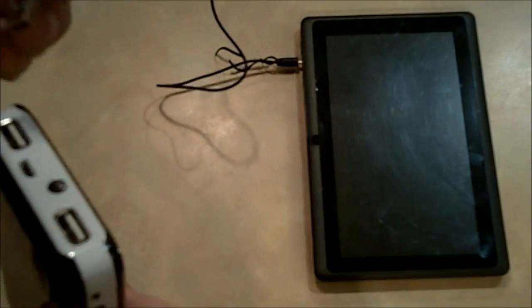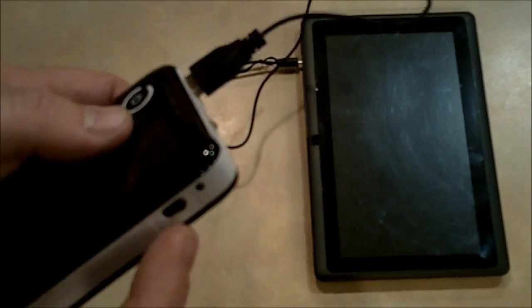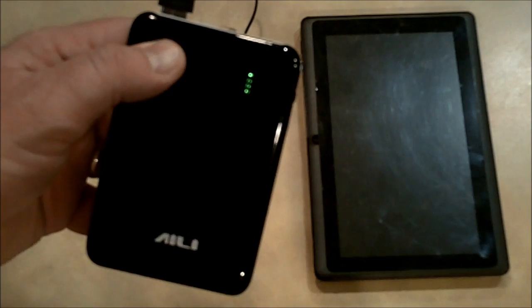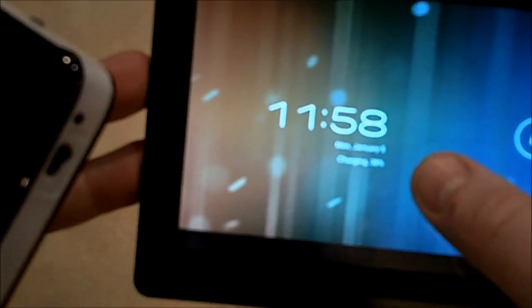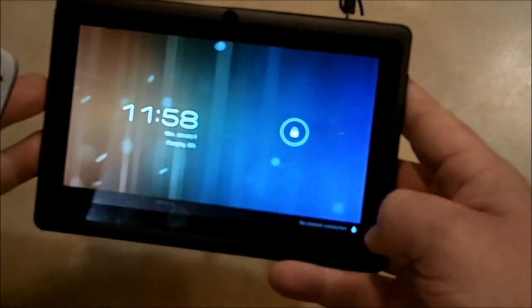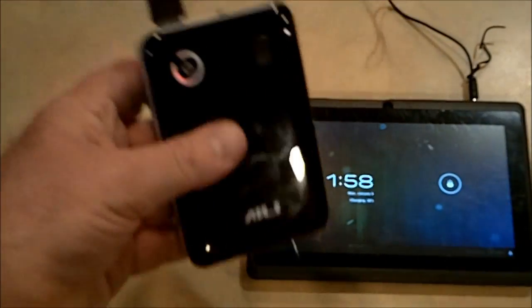Here's an Android tablet. It charges with a USB cable, so I'll go ahead and plug that in here. I'll set the amps to 2 amps — got it pushed all the way forward. Then I'll hold this down — one, two — and there it turns on. Lo and behold, the Android tablet now begins to charge. You can see it says charging 38%, and the little icon is lit up with a lightning bolt because it's pulling juice off the batteries.